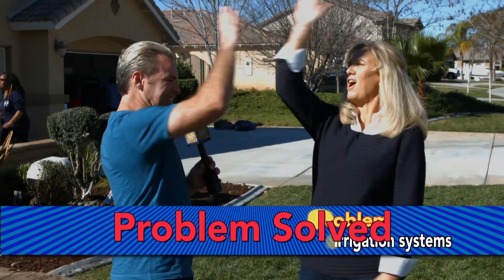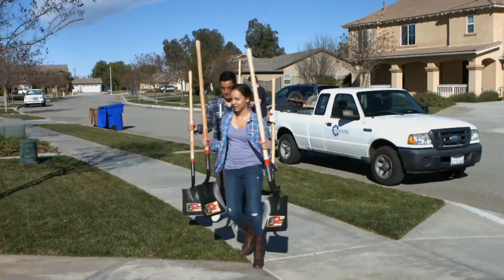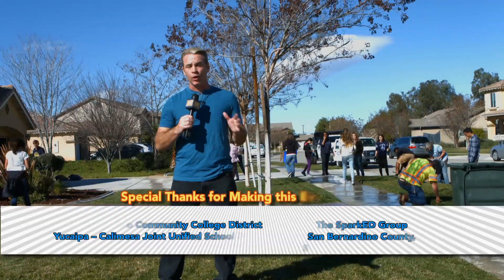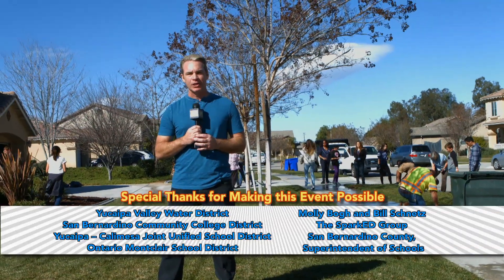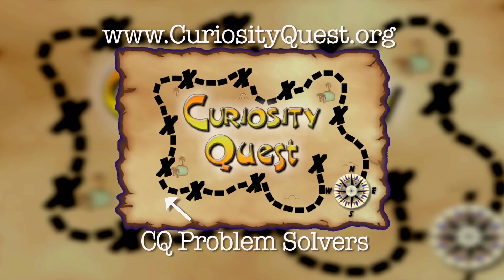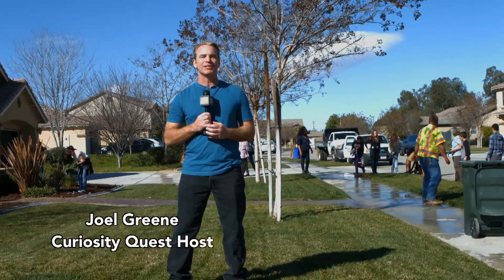Problem solved! Isn't it amazing what young brilliant minds can come up with? So if you have a problem that needs solving, or if you think you have what it takes to be a CQ problem solver, let us hear from you. Go to curiosityquest.org, click on CQ Problem Solvers, and who knows — we may be seeing you soon.